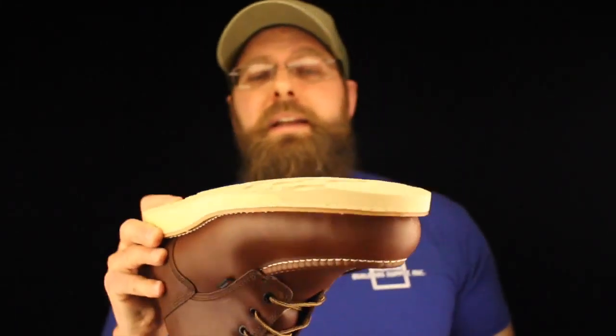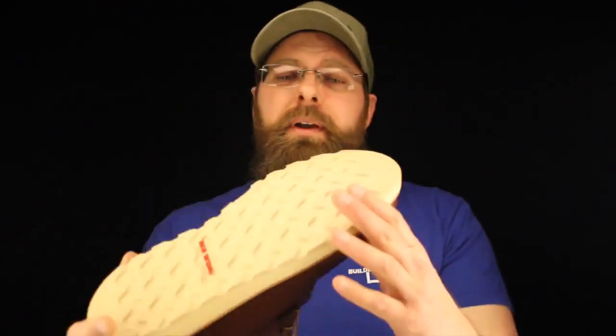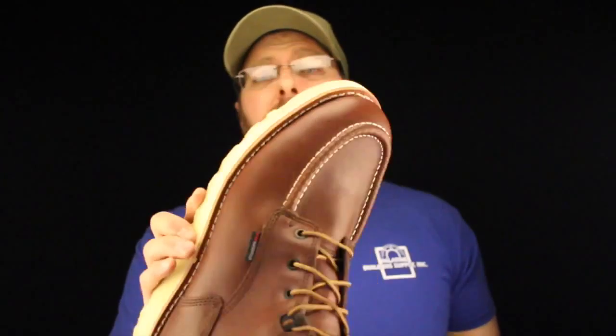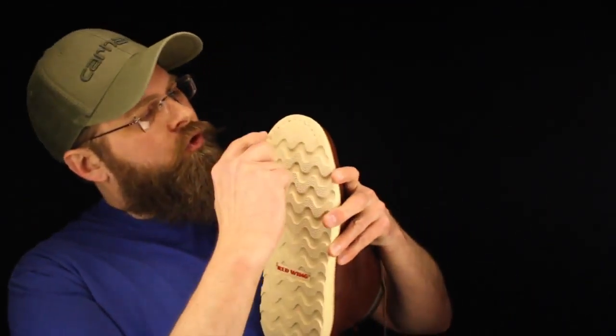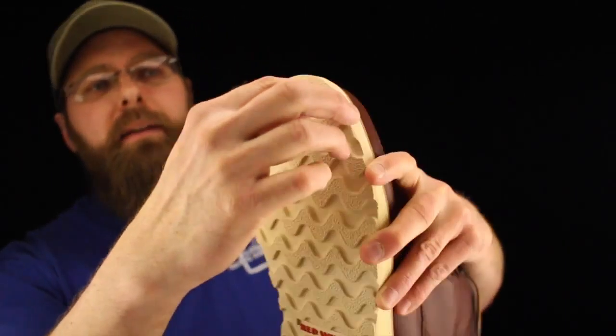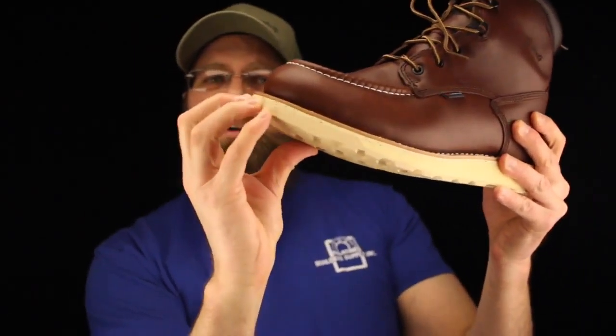Red Wing uses a really nice wedge sole. This thing's got a lot of tread, it's got a lot of grip. If you're walking iron, if you're a pipe fitter or a boiler maker and you want something a little bit softer, this would not be a bad choice. Red Wing does a really nice touch on the front — they sew down the sole right there, adding a few stitches so if you're kicking things, you're not going to peel that part away.